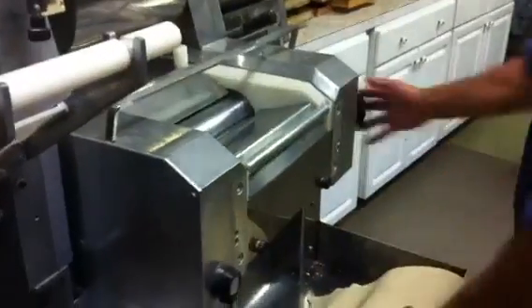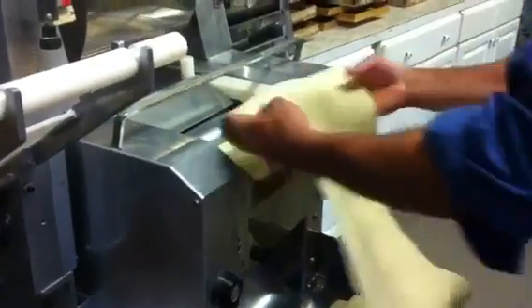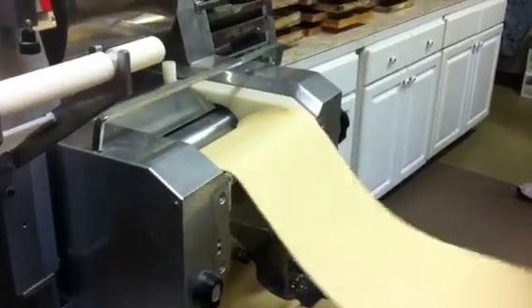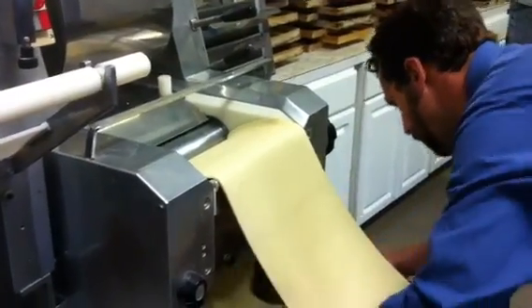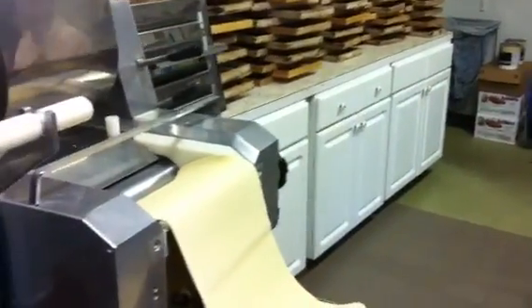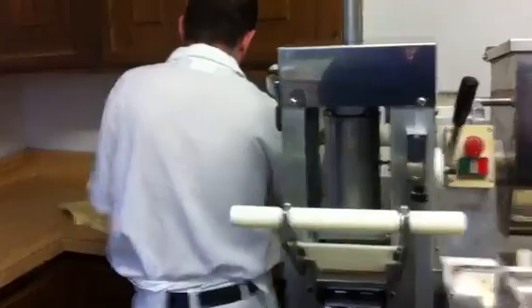Okay, we're getting close to being able to cut. Larry, my head chef, is going to cut the pasta in the lengths we can use to run through our dies.